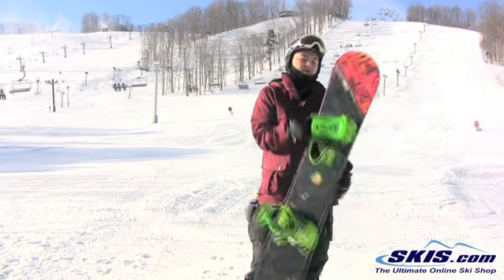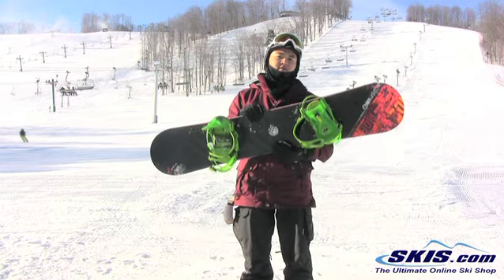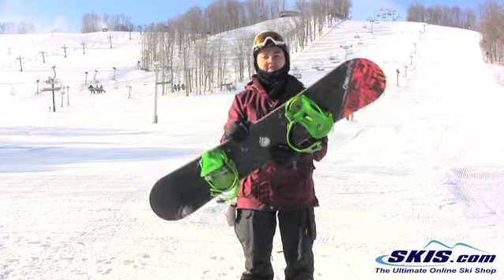I give it again 4 stars out of 5. Performs well on groomers, so beginner to intermediate all mountain freestyle, or just a freestyle ride.